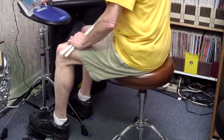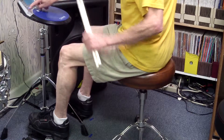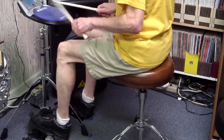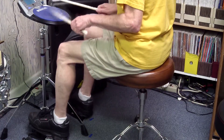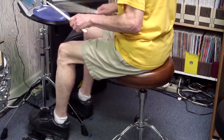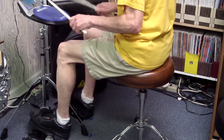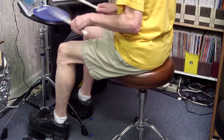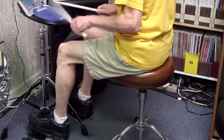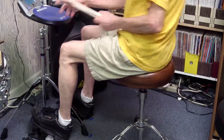I'll do that just a little bit faster now — listen to the pattern. Here it is, 175 beats a minute. One, two, three, four. Okay, I hope that was useful.